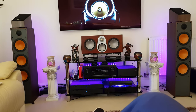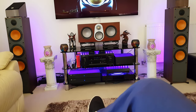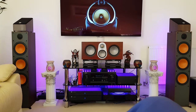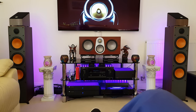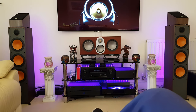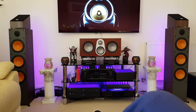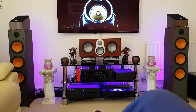Running out of time now - that's Atmos, everything, multi-channel stereo. Ten seconds left. I hope you enjoyed it. These are a good speaker for the money. Thank you.